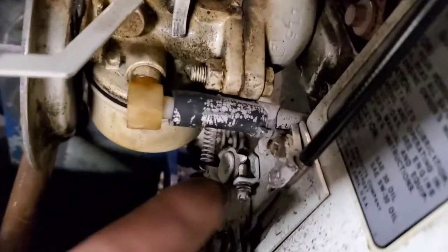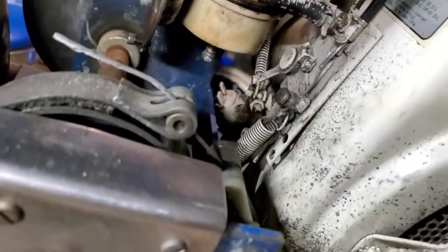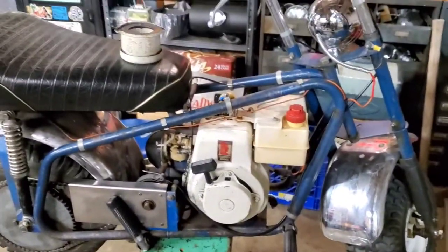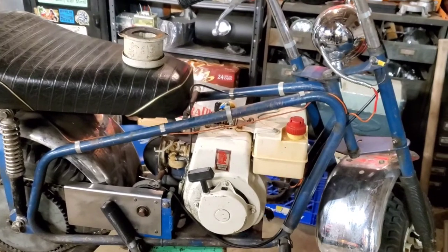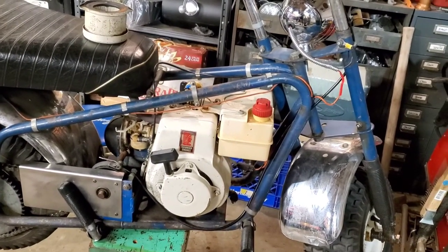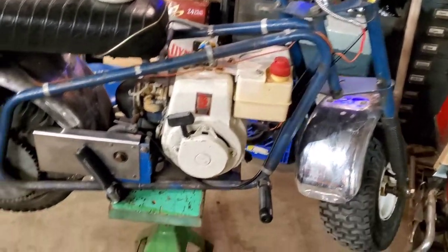There's evidence that people have been in there — you can see the clamp is moved, that's not even on all the way. So I'm just going to do a good once-over on this, clean the carb, get it running, and hopefully do a hot pass up and down the street and not crash and have to go to the hospital and get another $40,000 in medical bills.